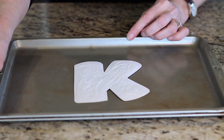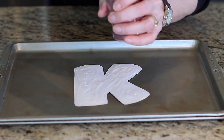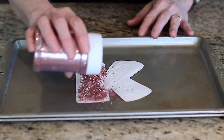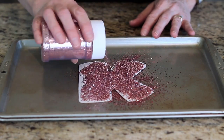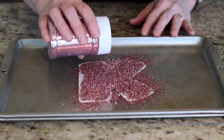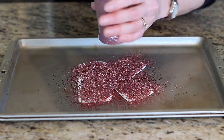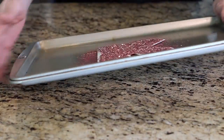Then I put it over here out of the way. This is pink glitter. Just make sure that we get really good coverage all over that. To make sure that happens, I go ahead and wiggle it around a little bit.